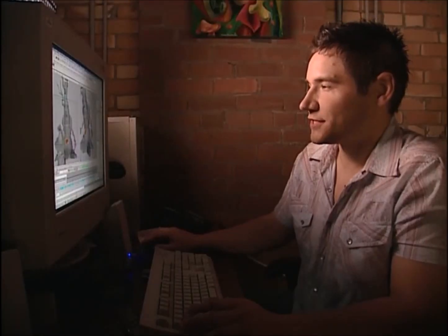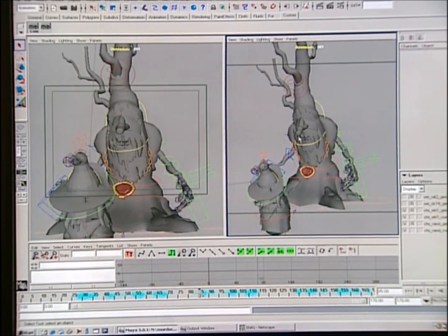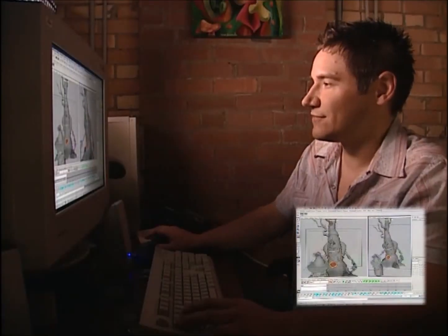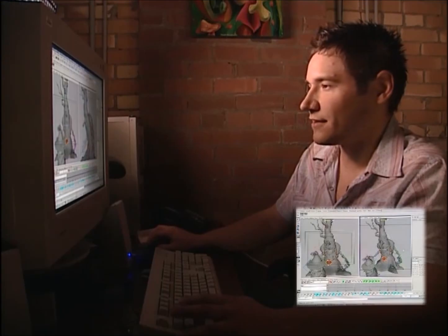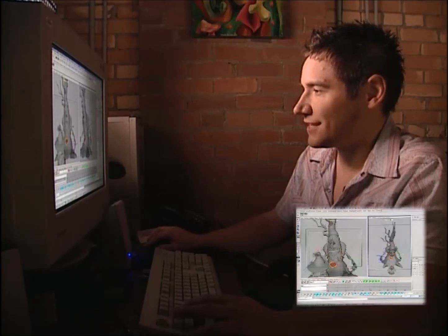Here we are looking at one of the trees from the episode. This is one of the shots where Randolph first sees the tree. Here you see him as you don't in the film — he's just a gray version of the tree. This is what we work with in a program called Maya. He has little controls here — ones for his arms, his head, his mouth — so you can do pretty much anything we want him to.